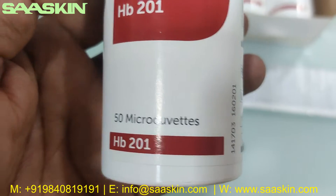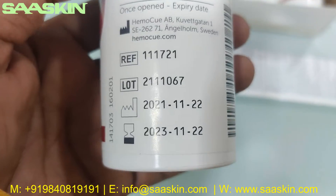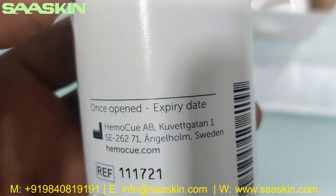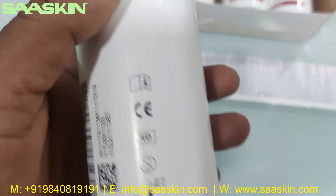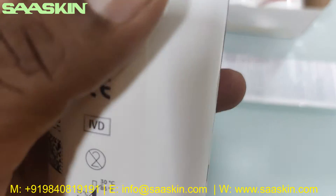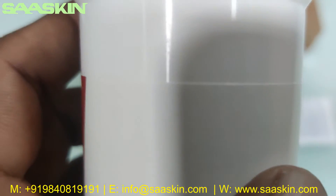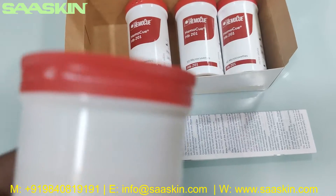This sub-box says 50 micro cuvettes, HP 201. It carries your expiry date of a two-year period, and it states the manufacturing is from HemoQ Sweden. This box is completely sealed.